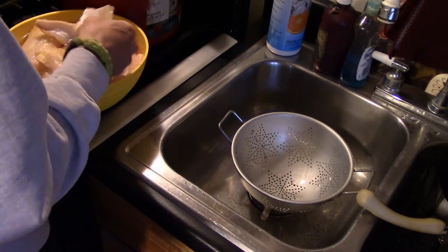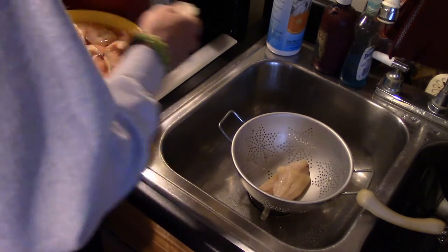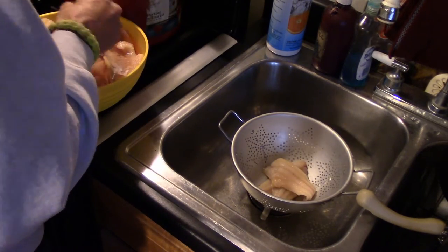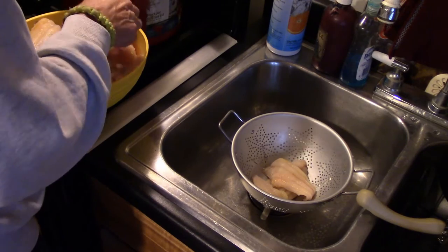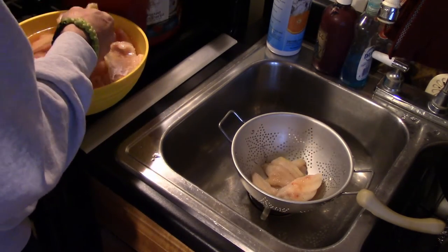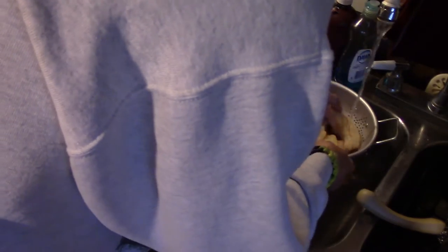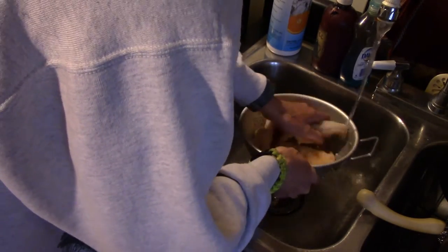I'm just going to take a few fillets and put them here in the strainer. Make sure there's no grass on them. Let them drain off well. I'm going to stick them in the freezer on the cookie sheet and let them flash freeze before I do all the finishing touches. Rinse these off here and let them drain good.